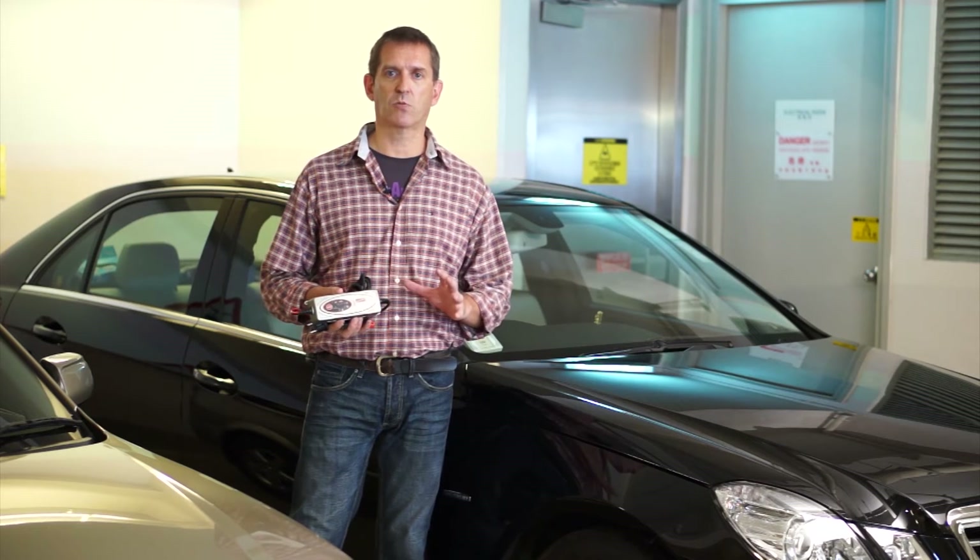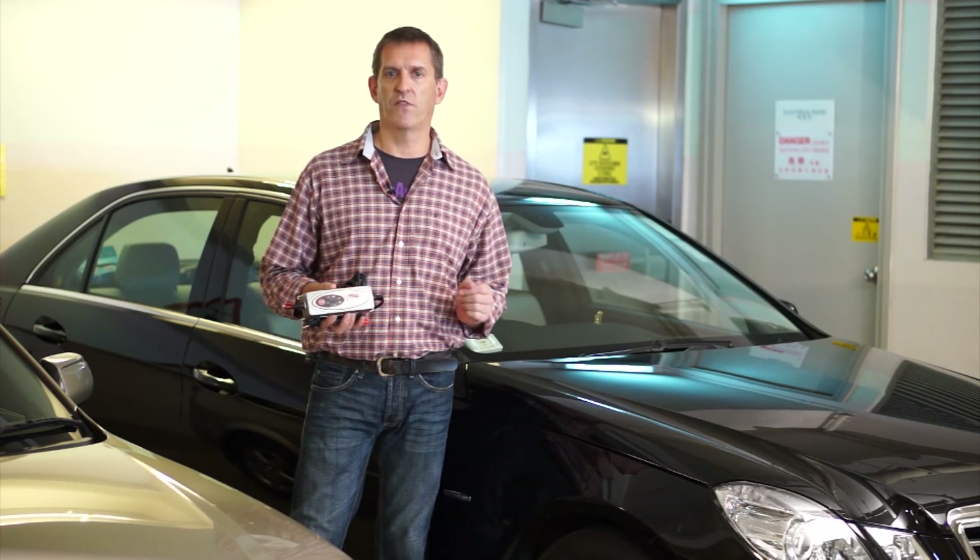The smart features of the BX1 are designed to protect vehicle electronics, while it's also spark proof, short circuit proof and reverse polarity protected. Just plug in, set and forget the versatile BX1.